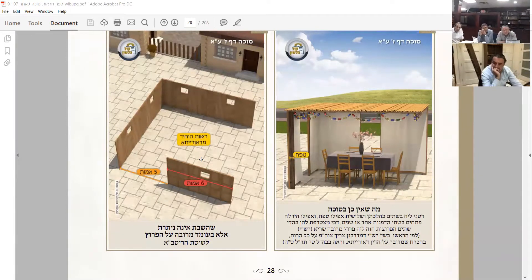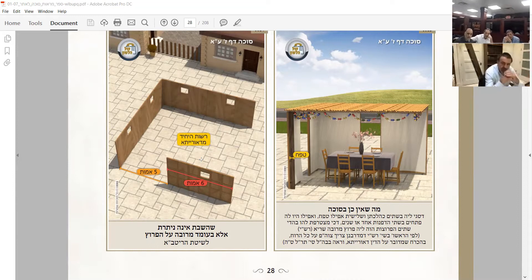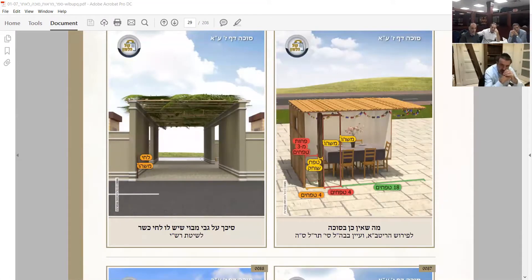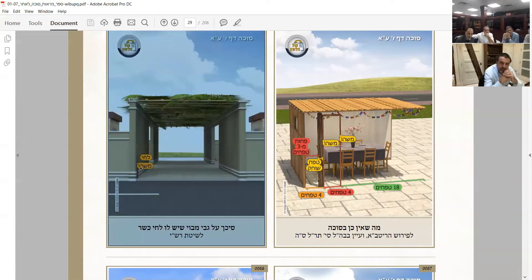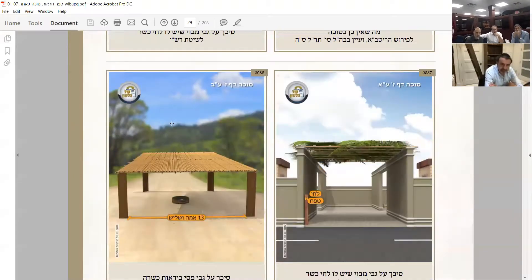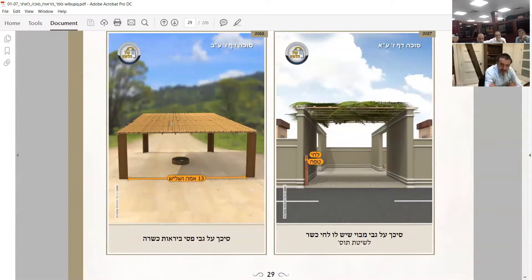Here you have the tefach - it's like a two-by-four. The last picture: here is the mavui mefulash and here's the lechi - right over here with the cursor - that's a lechi, that's the side post. The lechi, as long as it's going to be mashu, it's going to be kosher. So look what you did: you have a mavui, you put schach on top of it, and it should be kosher.